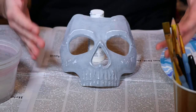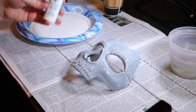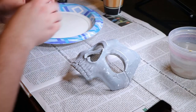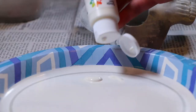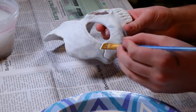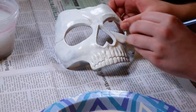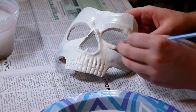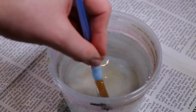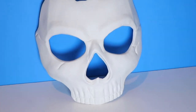Now that we have all of our supplies gathered, the next thing we're going to do is move on to painting the mask. We're going to start off with some light ivory paint. This will give the mask a nice older bone-type color, and we're just going to take that paint and start applying it all over the mask. Don't forget to wash your brushes. And with that, we have this beautiful white skull mask.